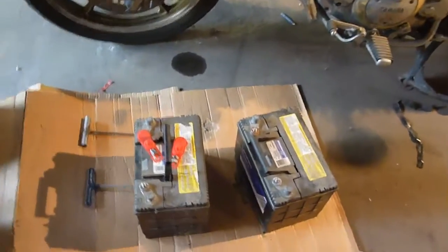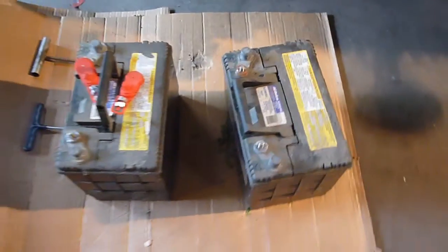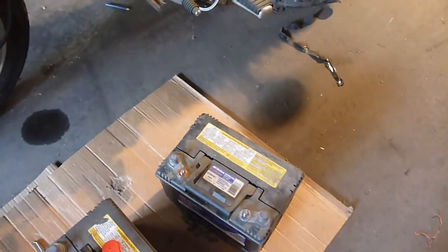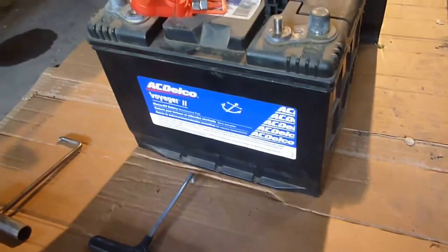Hey YouTube, Sam here. I'm working on my RV, and these batteries right here are some AC Delco. They lasted quite a while. They're the marine RV type batteries, and they are 12 volt.